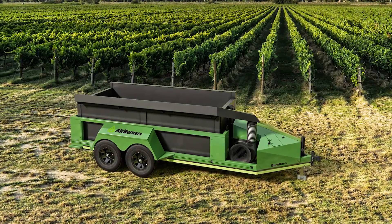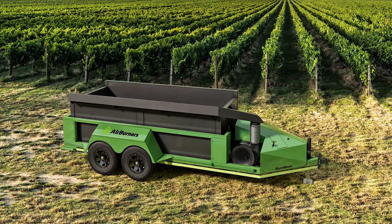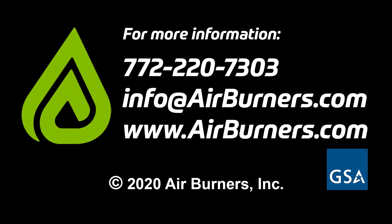The Burn Boss by Air Burners — the world leader in air curtain technology for the clean, safe, and efficient elimination of wood waste. For more information, visit us at www.airburners.com.